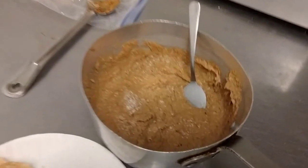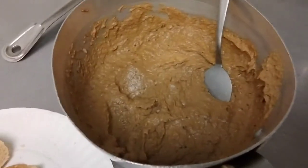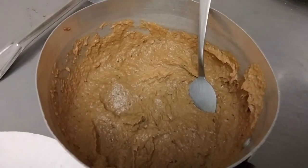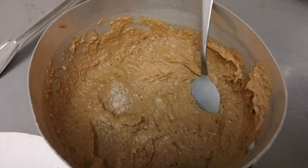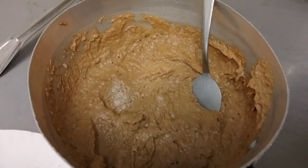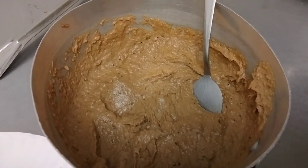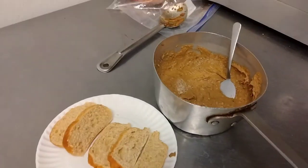Because we use butter in this, if you put it in the fridge — if it's too much when you make it — the next day or day after, when you're eating it, just take it out a little bit in advance so that it comes to at least room temperature. Otherwise it might be a little harder to spread on the bread. And that's about it.